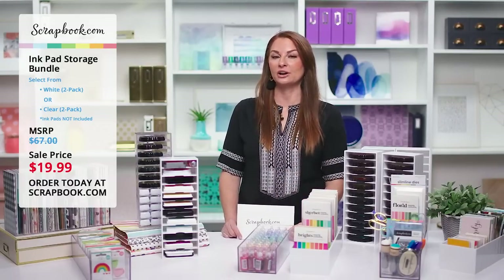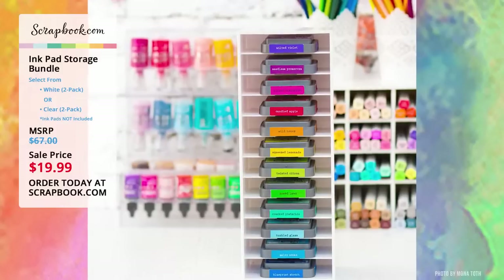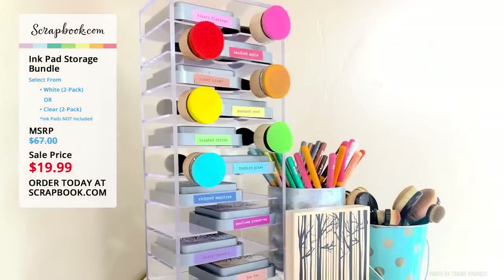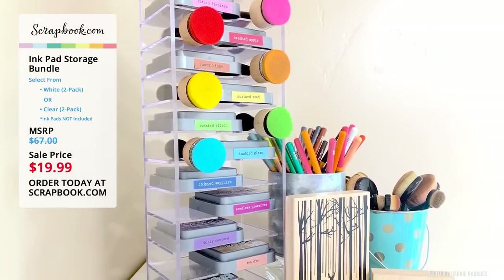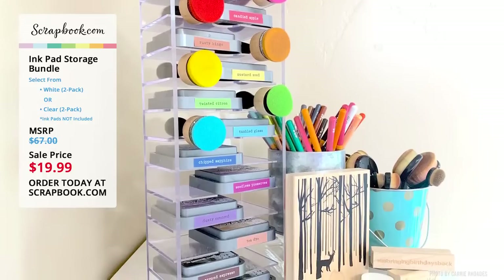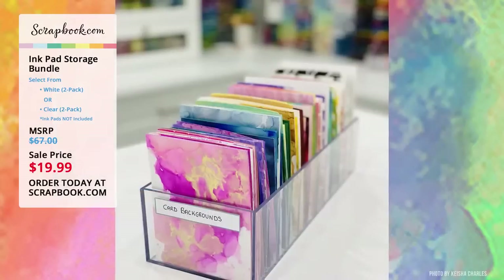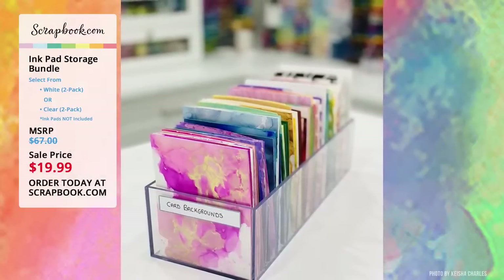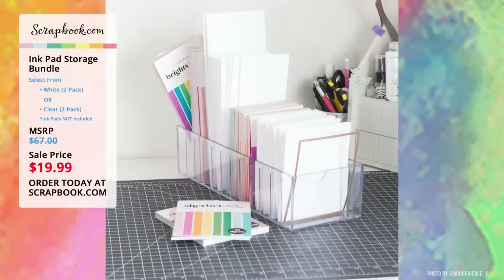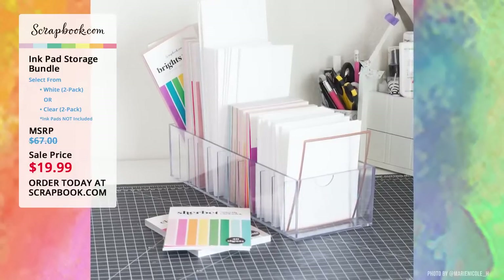Now we're going to take a look at some of our crafty friends' photos using the ink pad storage. First we have Mona Toth — look at that gorgeous color, with labels on her ink pads so she can easily grab the color she needs. From Carrie Rhodes, a great idea pairing the ink pad with the blender right at her fingertips. Julianna Michaels stores her ink pads with pretty labels. Keisha Charles has gorgeous color with card backgrounds organized in there. And Marie Nicole Designs storing her paper pads and card fronts in her ink pad storage.